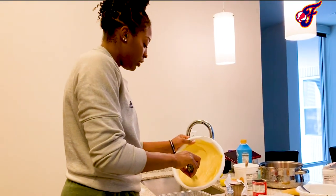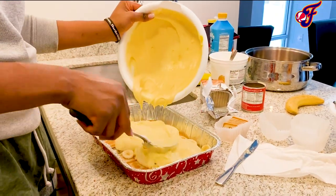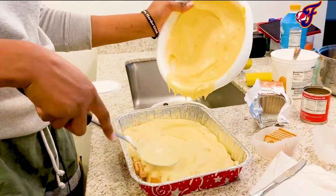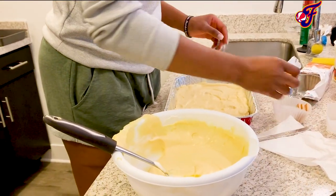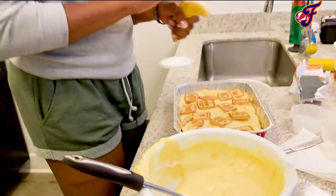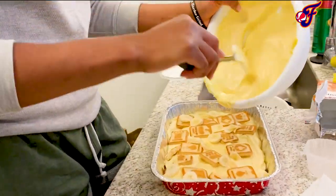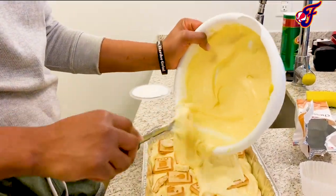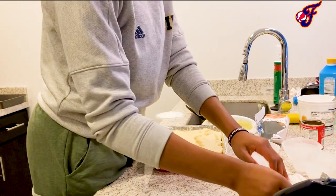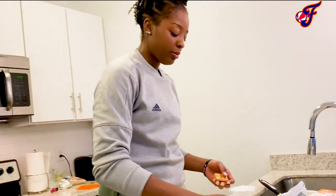Pour some of this mixture on top of the first layer. In the meantime, spread more cookies — it doesn't have to be perfect. Not every bite has to have cookies. Add a few more bananas. Now spread the cookies all over, and this time be a little more neat.